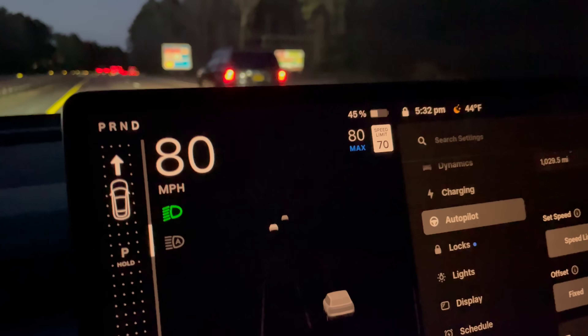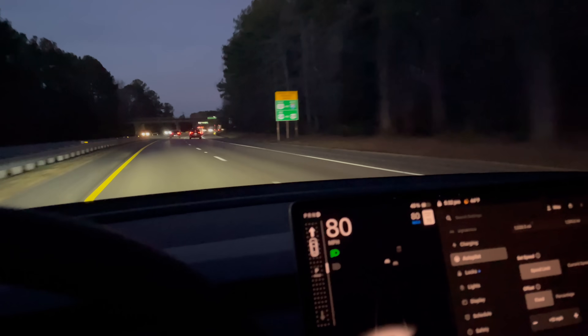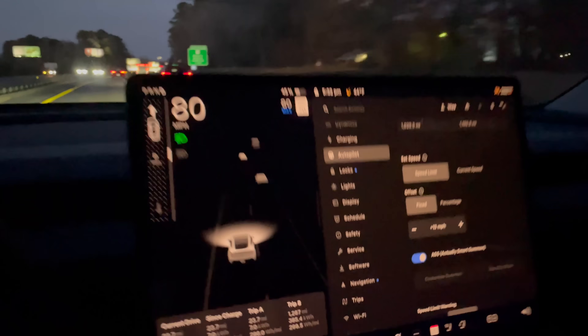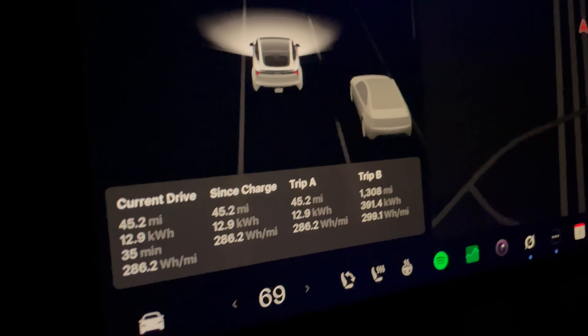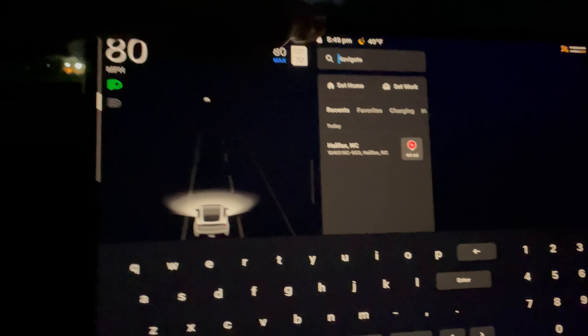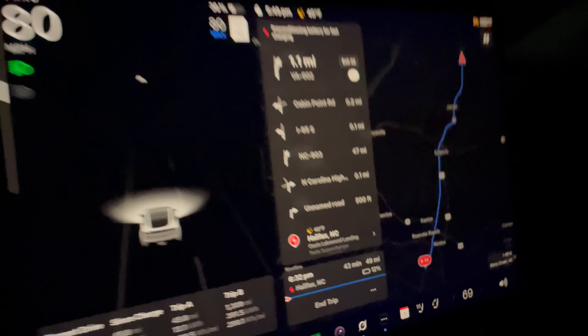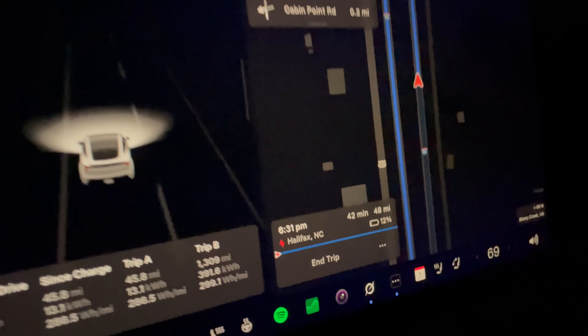Now at 46%, still moving along. We've had a little bit of traffic where I've had to slow down. I drove one or two miles over for 30 or so seconds to compensate, but overall not too bad. We are at 23 miles and 296 watt-hours per mile — pretty efficient compared to my ID.4 all-wheel drive. Now at 36% state of charge, 45 miles driven, and 286 watt-hours per mile. Navigating to the Halifax Supercharger — estimating about 12% arrival.